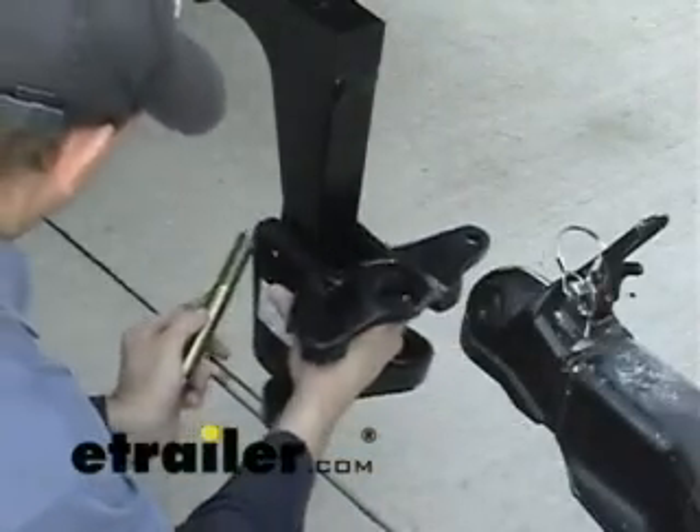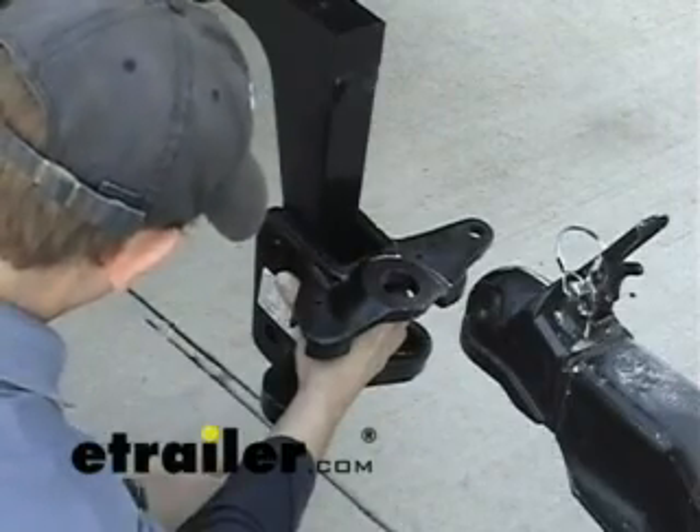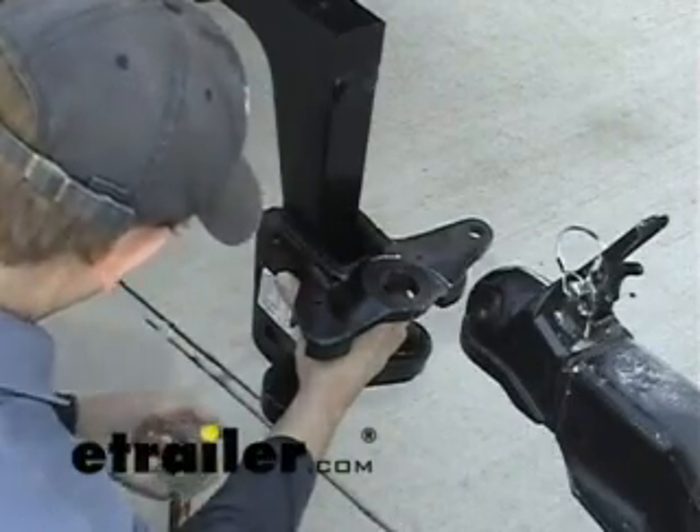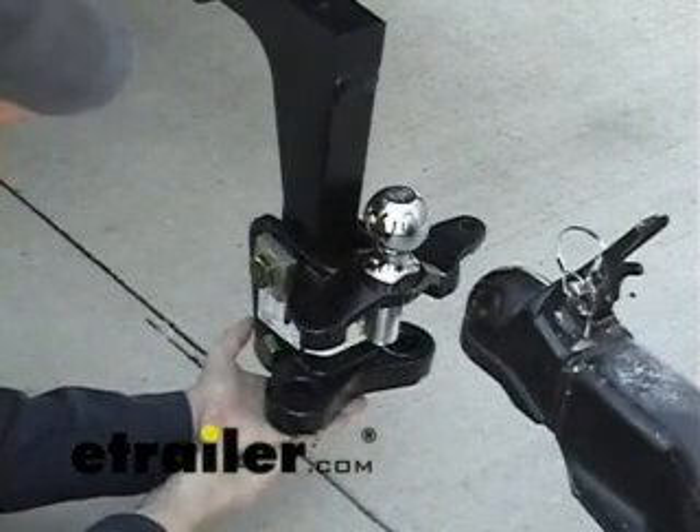Now let's do a test fit. As you can see, the ball height is the same as the coupler, so it looks like a perfect match.